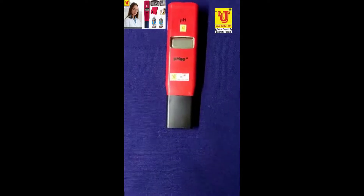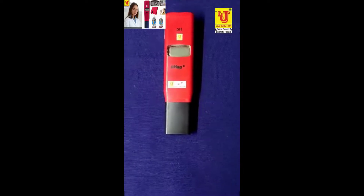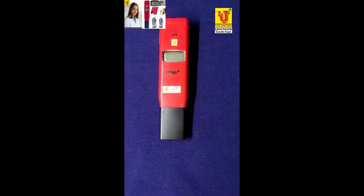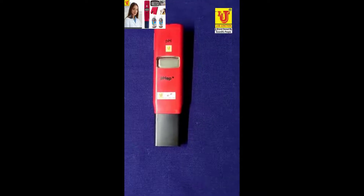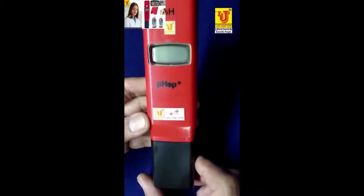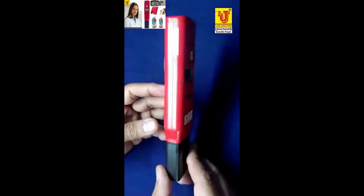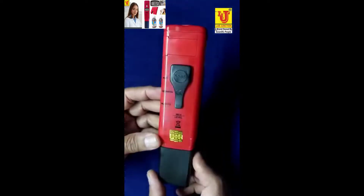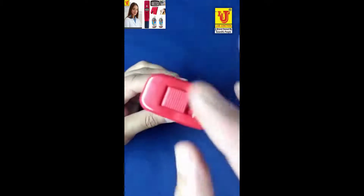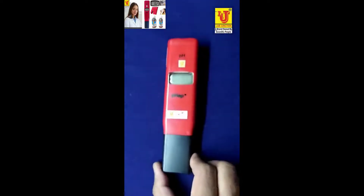Lab Junction pocket size pH meter, model LJ135 family model. This is our main instrument. Side view, back view, again side view. On/off control. With this pocket size pH meter...